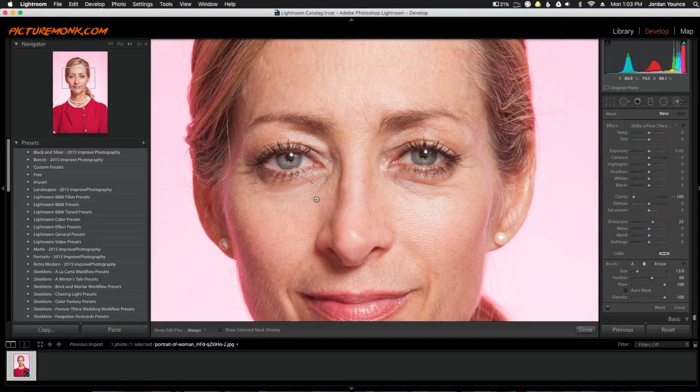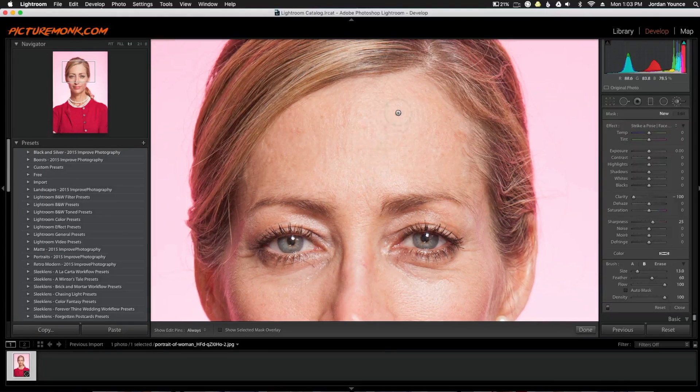I'm not going to change any settings because it's already ready to go, and all I'm going to do is go up to the forehead and paint over it so you can kind of see the effect it's giving. I'm going to paint over just this part of the forehead very roughly, not touching the eyebrows hardly, and there we go.